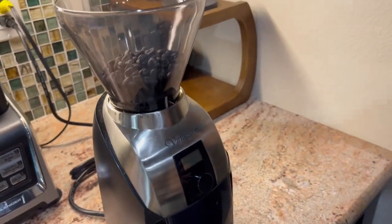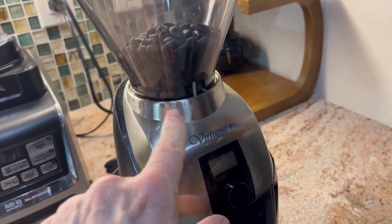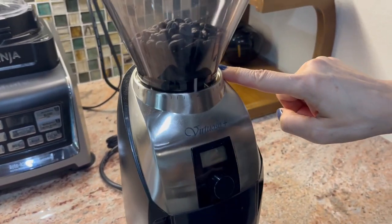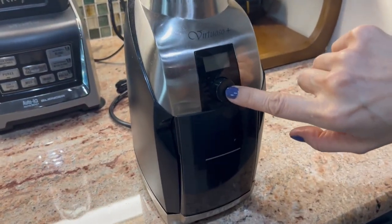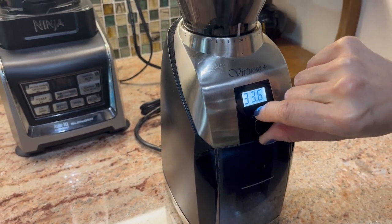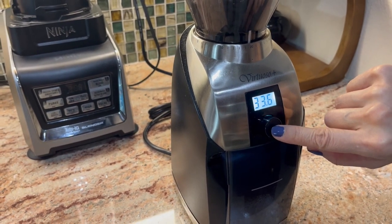Coffee beans go in the hopper. These numbers here are for the grind — how fine of a grind you can have, from espresso all the way to cold brew. And you can set the time. I usually have this set for like 33 seconds.